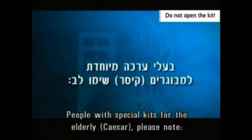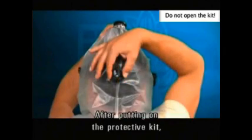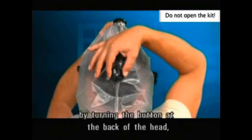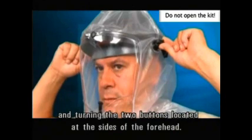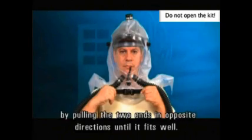People with special kits for the elderly, case R, please note. After putting on the protective kit, the forehead band should be tightened by turning the button at the back of the head and turning the two buttons located at the sides of the forehead. Afterwards, tighten the neck strap by pulling the two ends in opposite directions until it fits well.